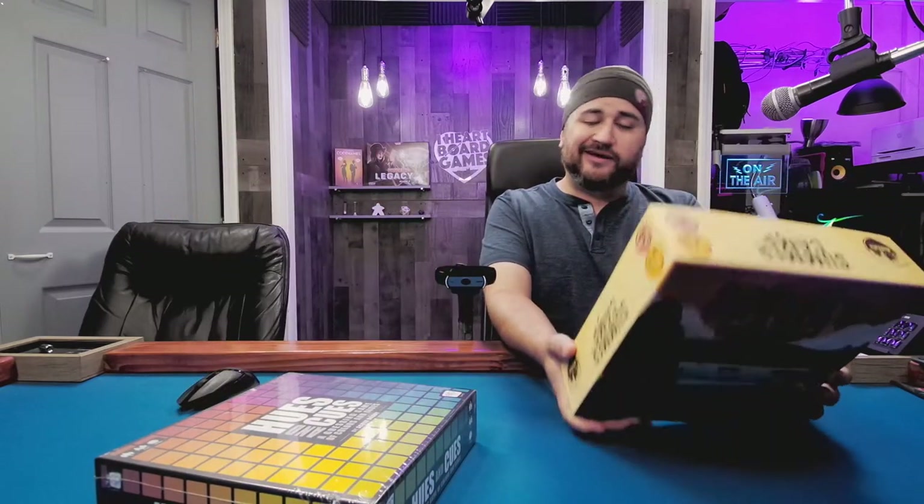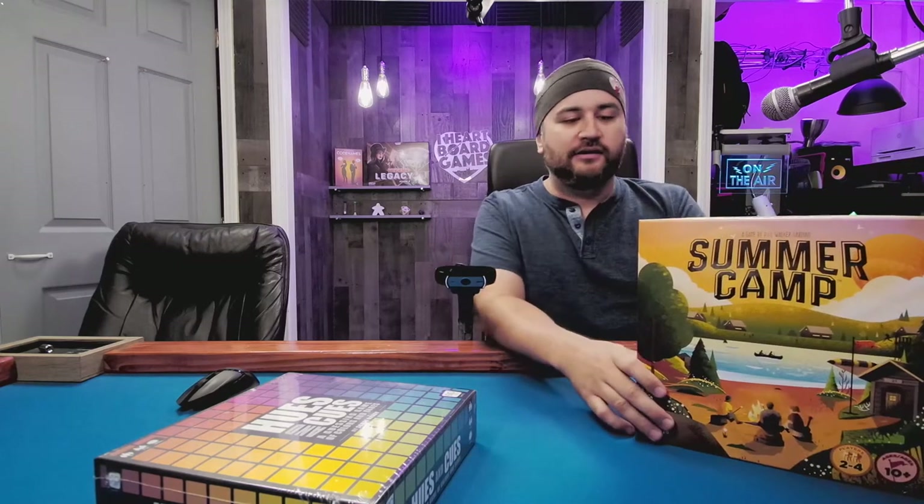Hey folks, welcome to another 'What's in the Box.' My name is Jesse and today we are looking at Summer Camp. This is a game from Phil Walker-Harding and it just came out. I picked it up at Target for only about $18 on sale.